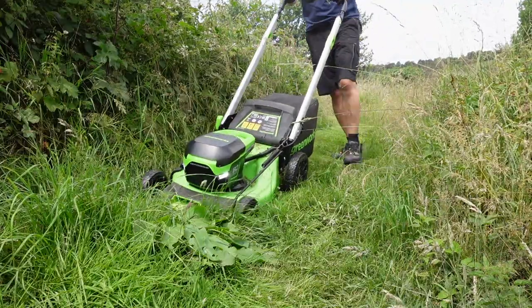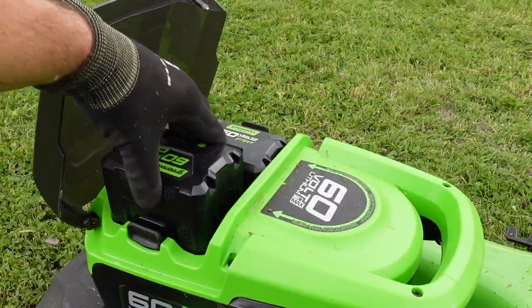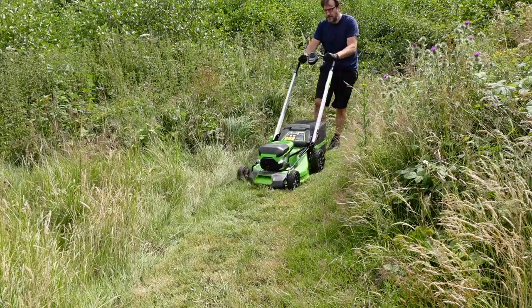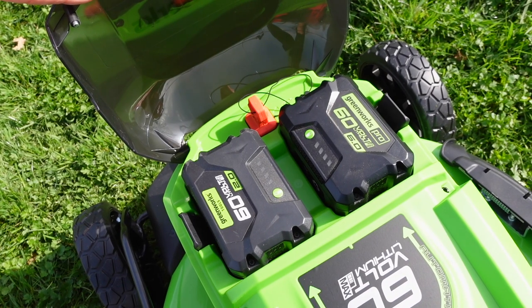Despite this being a battery-operated lawnmower, it packs a lot of punch. We were able to mow through some really thick, heavy areas of grass, and that's largely thanks to the fact that it actually uses a 60-volt battery system.